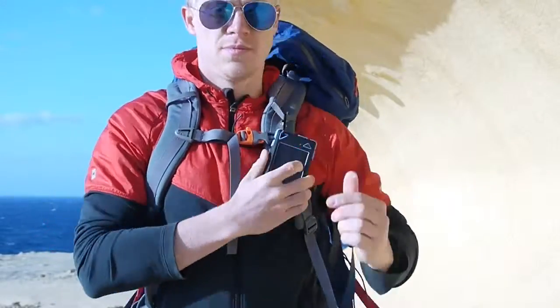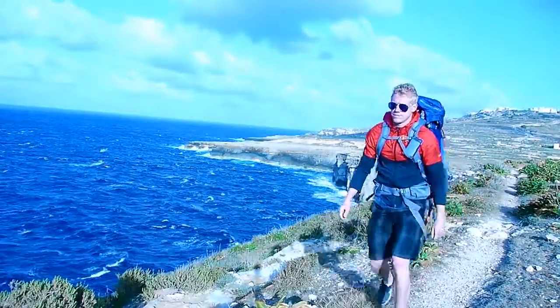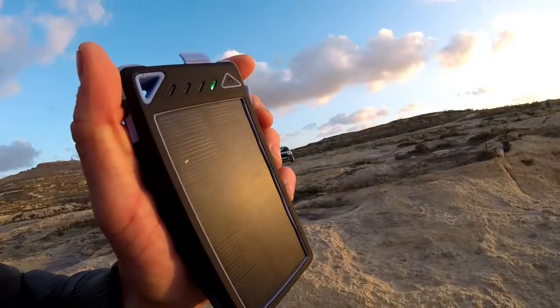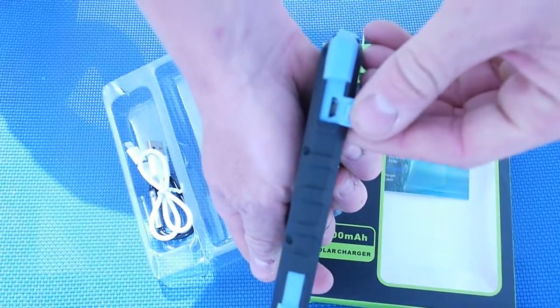It comes with a clip that you can attach to your backpack, so you can go hiking while the battery is charging itself up. You can tell that the battery is charging itself by looking at the green light that appears in the right corner. When you face the charger away from the sun, the light will disappear.